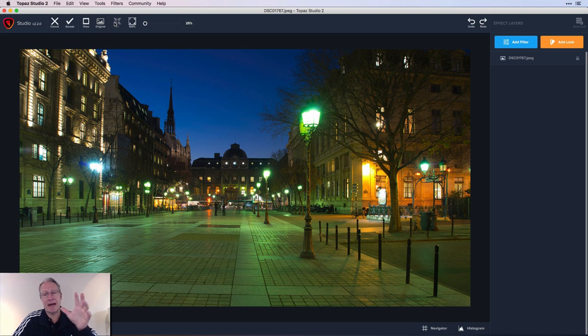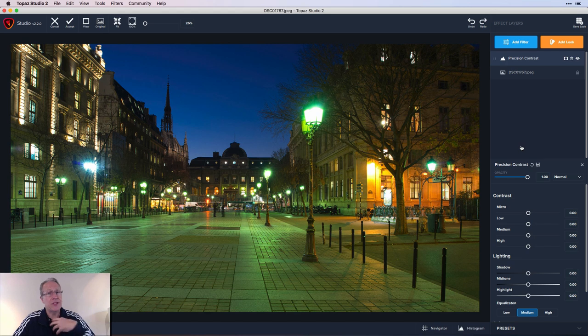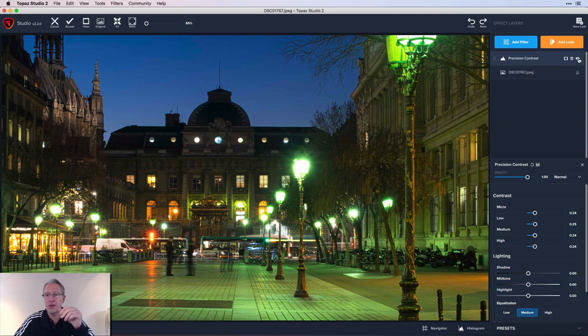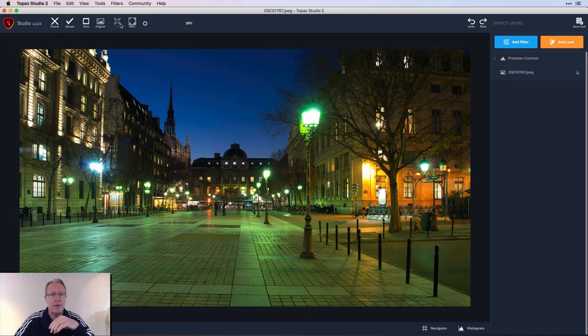The first thing I like to do is make sure the light's kind of balanced. Since the light here is fairly balanced, I'll go get Precision Contrast, which in my opinion is one of the best filters in Studio — it's really powerful. I'll admit to being very non-scientific about this: I generally drag all of these sliders to about 20 to 25 and just see how it looks. If I zoom in and turn this filter off, you can see before it's a little less crispy, less defined. And when I turn it on, it gets a little crispier. I love the decorations on these lampposts, and I just think it looks way better overall.